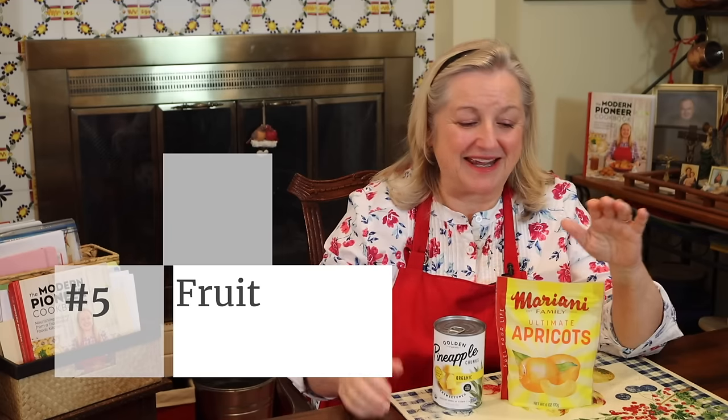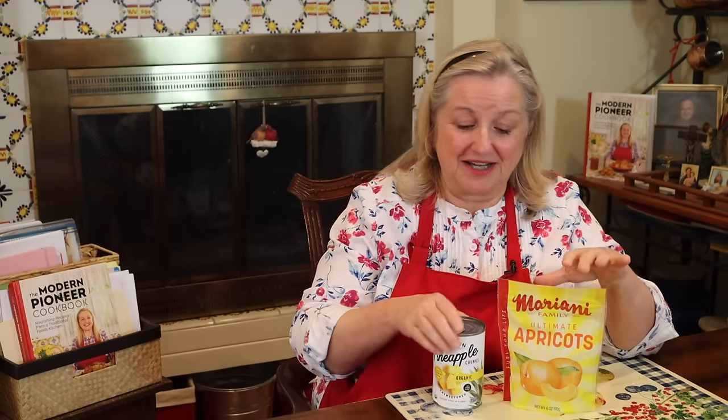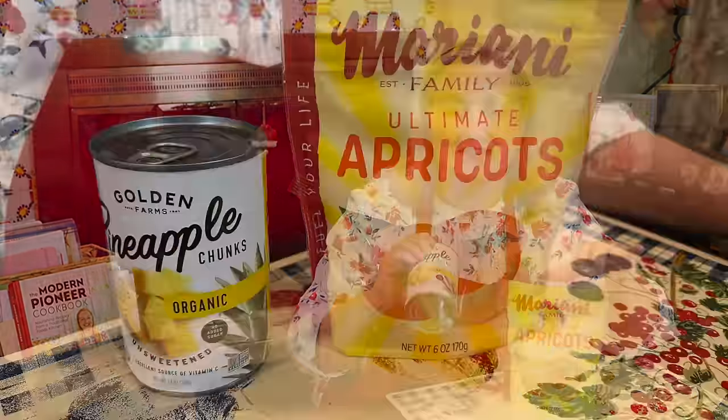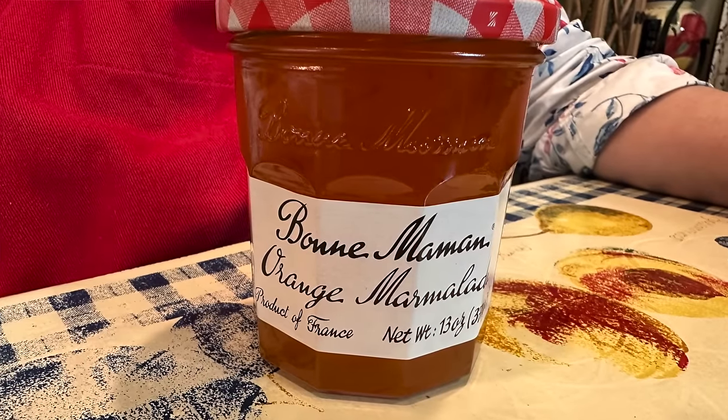Having canned fruit — whether store-bought or home canned — and dried fruit are wonderful for use in creating meals in bags. You can make different types of casseroles with canned fruit, and with dried fruit you can add it to couscous or rice and get very creative. You also want to make sure you have some jams on hand — homemade or store-bought. Orange marmalade is one of my favorites; it's a great ingredient for making a sweet and sour chicken casserole that can be made with completely all non-perishable ingredients, making it one of those perfect, easy recipes for creating a meal in a bag.